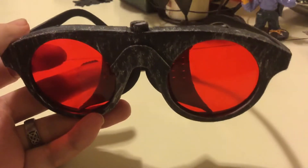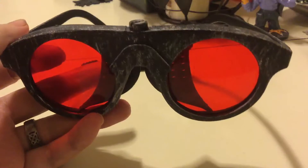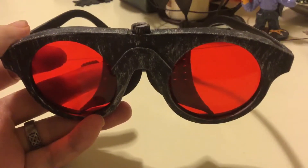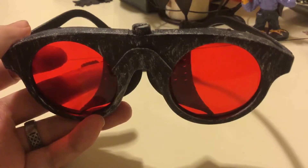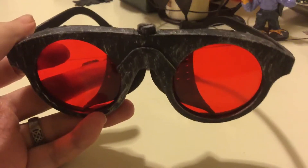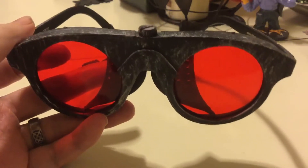Hello and welcome to Gothic Reviews. Today we are reviewing Elope's men's steampunk sunglasses goggles, sold by Frustration Free Solutions on Amazon — probably other places besides — but produced by Elope.